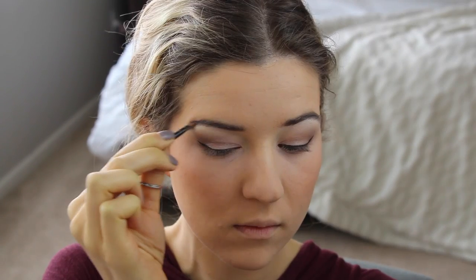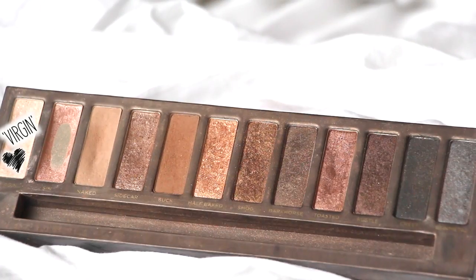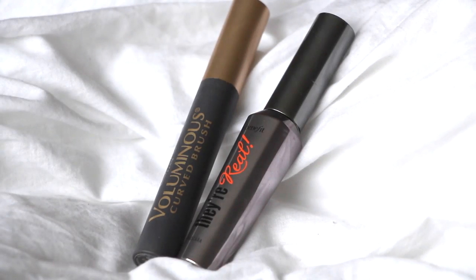For the brows I'm using Browzing by Benefit just to fill them in and give them a little more shape. Going back into Naked on a pencil brush, smudging out my lower lash line, then taking Virgin again on a different pencil brush and brightening my inner corner. Finishing off with a light baby pink lipstick from Maybelline — and look, your makeup's done!